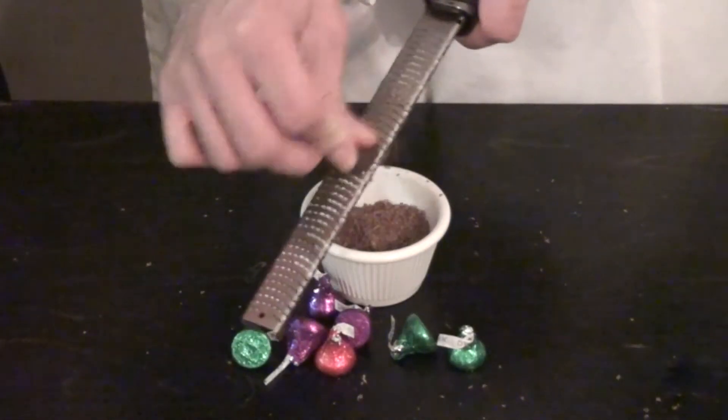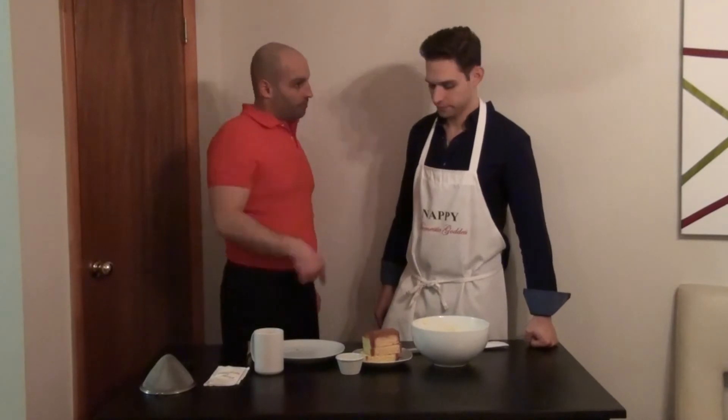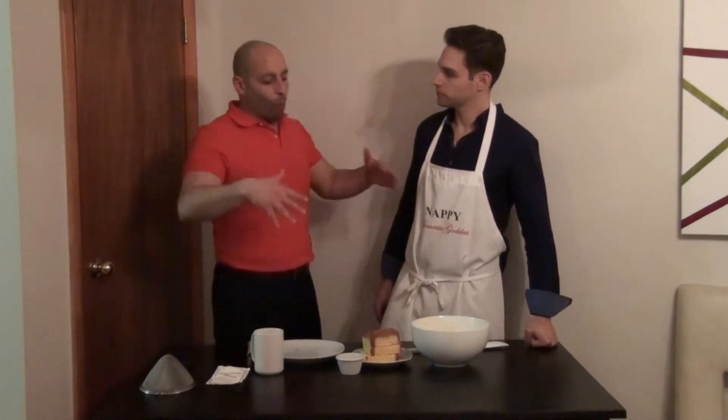While you're doing that, I'm gonna shave up some of these chocolate kisses. All right. We got the cream, we got the Pandora, we got the chocolate, we got the coffee, we got a little powdered sugar. What next?